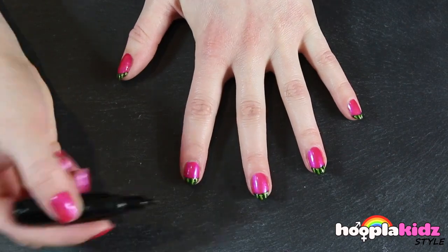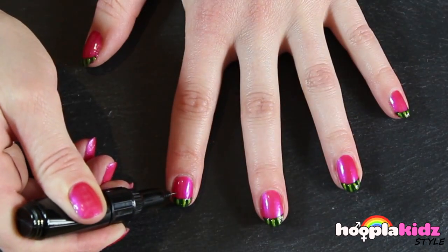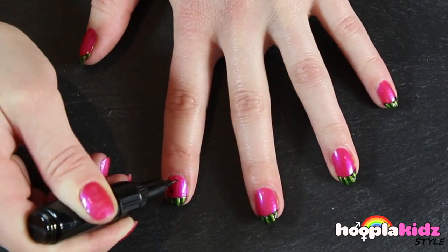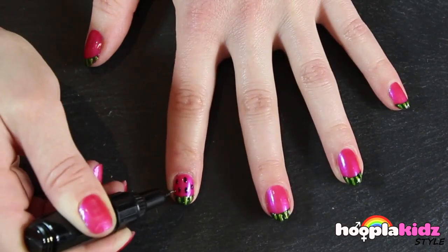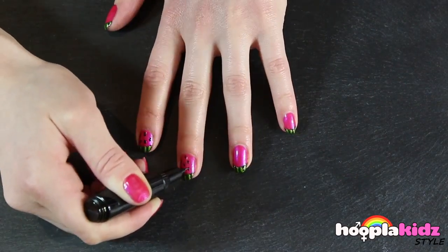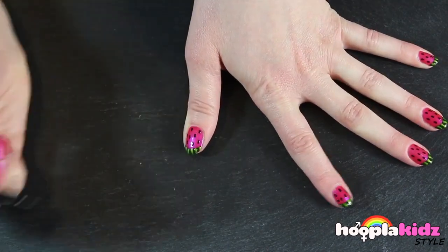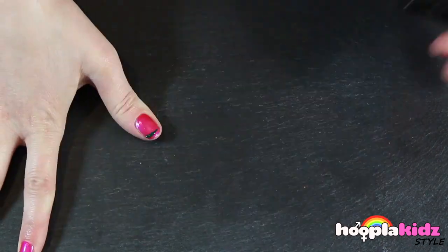And finally, don't forget to add some pips with your black nail polish pen. Once you've done the left hand, it's time to do it on the right hand.